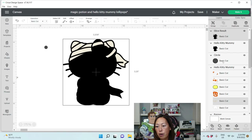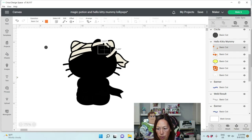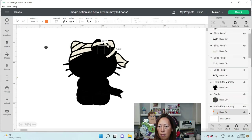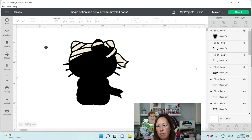Hit Shift so that you can grab the two items and then slice. We're also going to need to slice out the orange from the black. I'm going to grab the orange, go up to this piece, hit Shift, and slice.